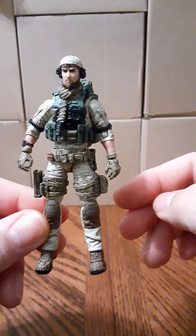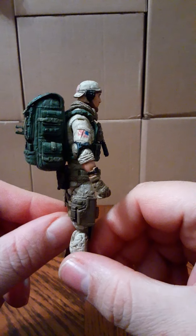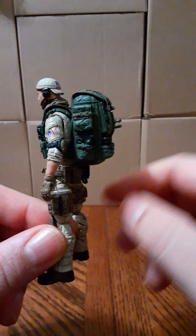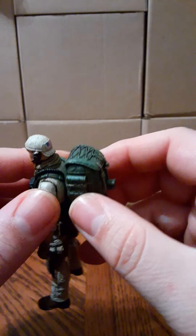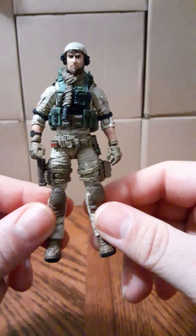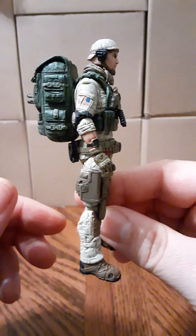My only pet peeve with this figure is the backpack — it's cool and looks good, but I wish they had used the PLA backpacks painted in this green. The backpack is permanently connected to the vest and you can't remove it. I wish I could just take it off and have the plain vest on the figure. But that's minor — still an amazing figure.